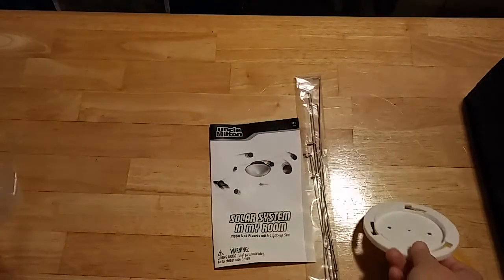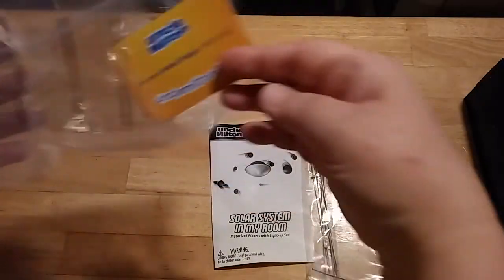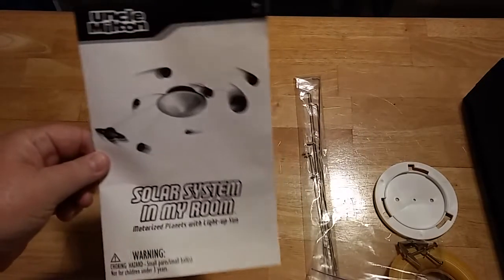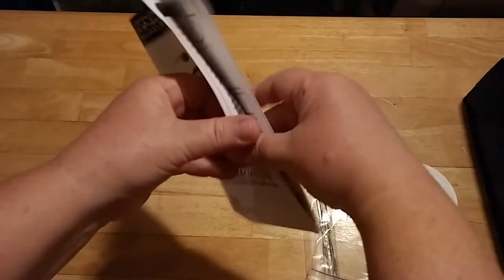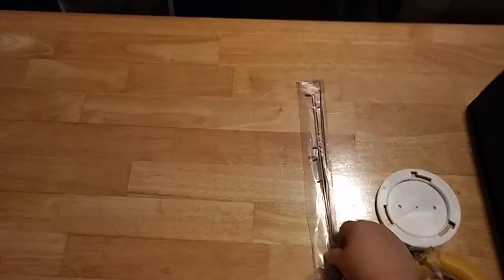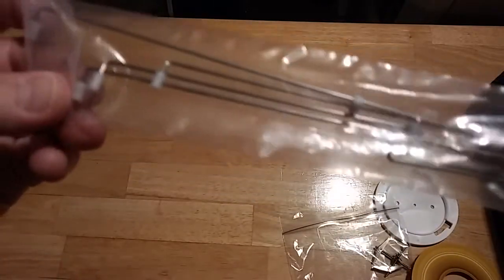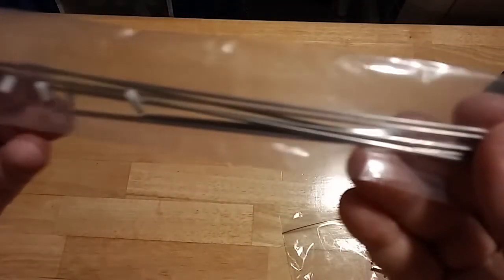You'll mount that to the ceiling first. You've got some mounting clips and mounting screws, and just a little advertisement. You have your directions and a little booklet. It's going to fold out, and then you have your little rods with some plastic coverings on the ends — those rods are what you're going to hang your planets from.